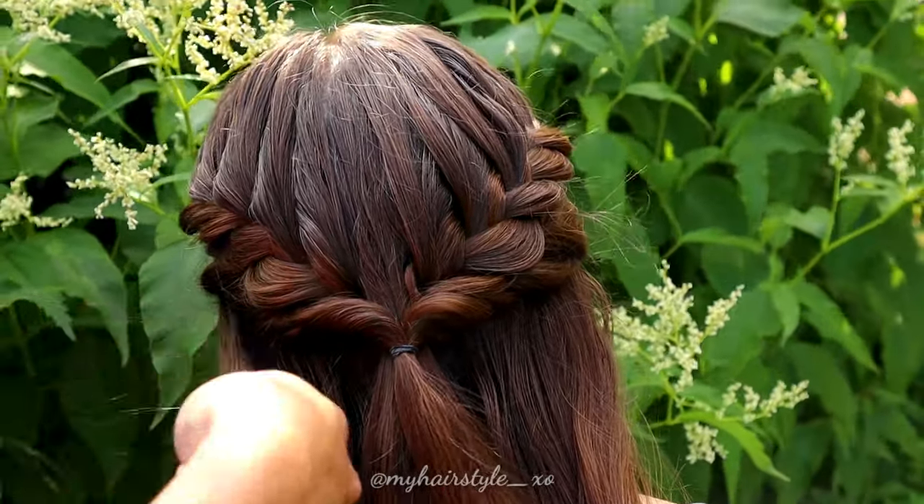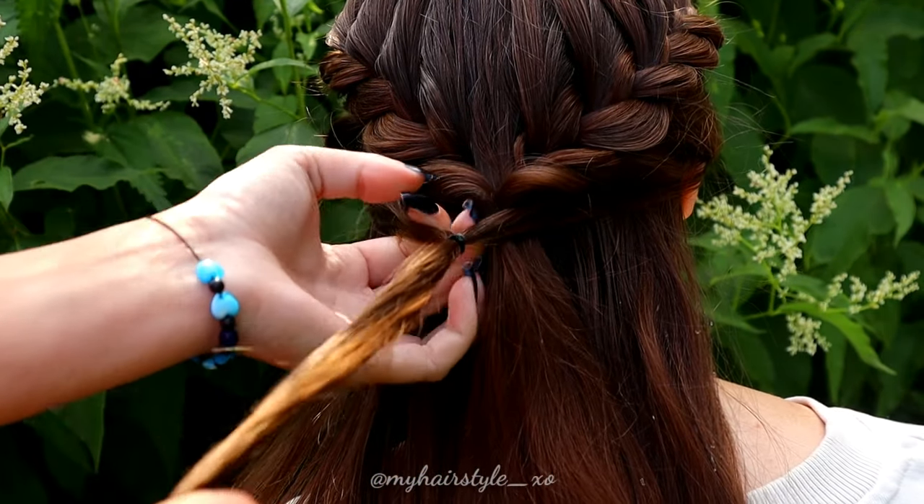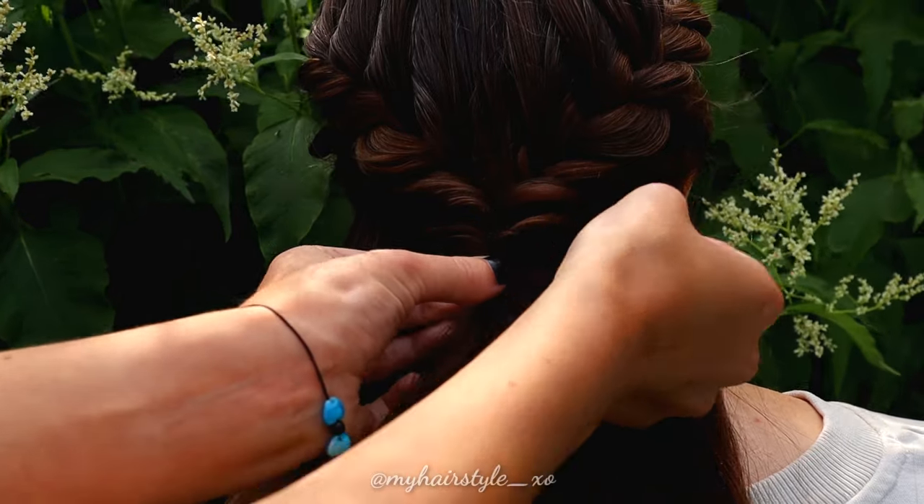Take some hair from both sides of the head, secure the strands together and flip the end through the loop. Pancake the edges.